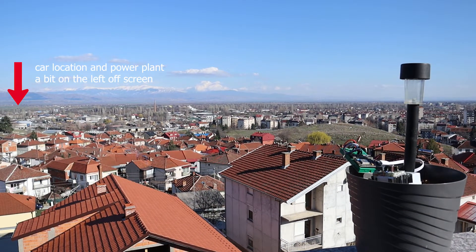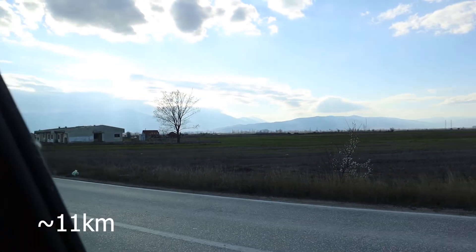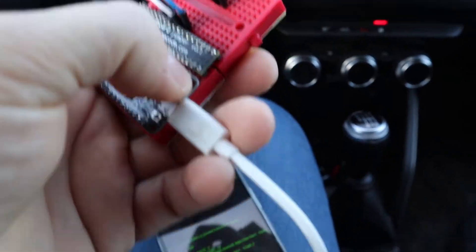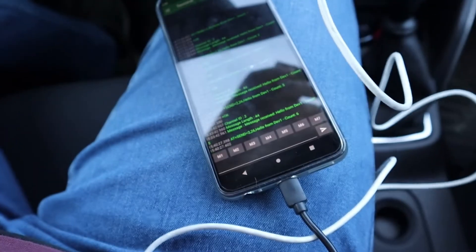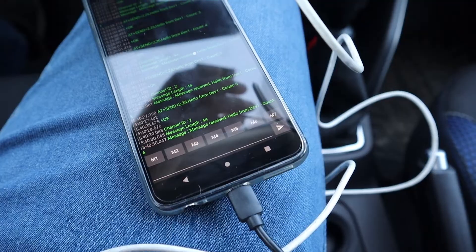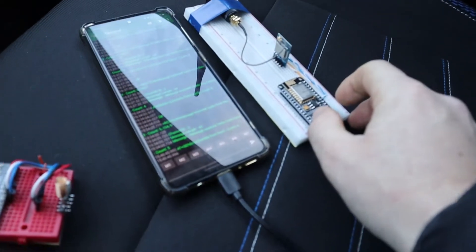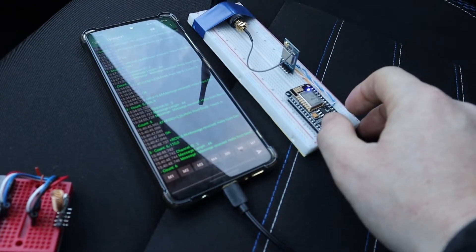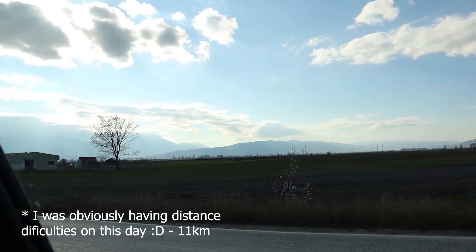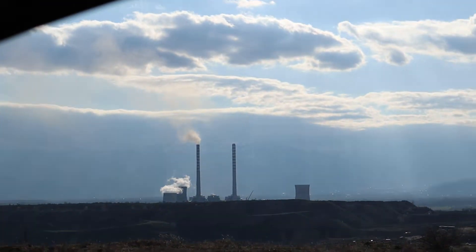We are now right in front of the power plant. The receiver module is somewhere there on that hill. Starting with the 998 — let's press it. And we are still receiving signal! I don't even doubt that the 993 will receive signal as well. This is like I don't know the exact number but it's like seven to eight kilometers and we're still having a signal — this is insane.